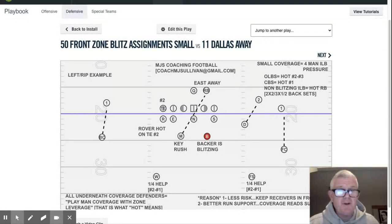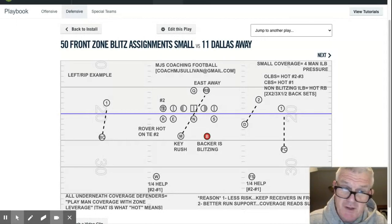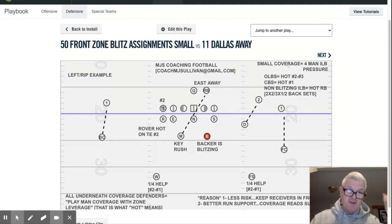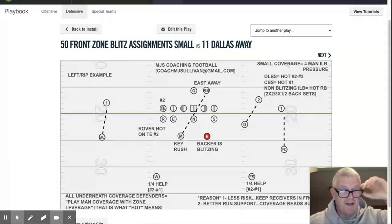When we call small, being a four-man pressure — I have one defender here in red as the designated blitzer. Small coverage is for a four-man inside linebacker pressure. The backer is blitzing, and there is no specific blitz because it doesn't matter. The four people involved are the three defensive linemen and the backer — that's how you get four-man pressure. Even if they're not in the blitz, they're rushing the quarterback. That's how we come to the four-man pressure.